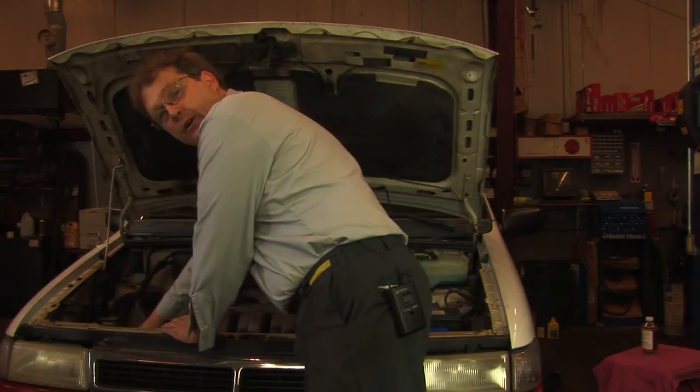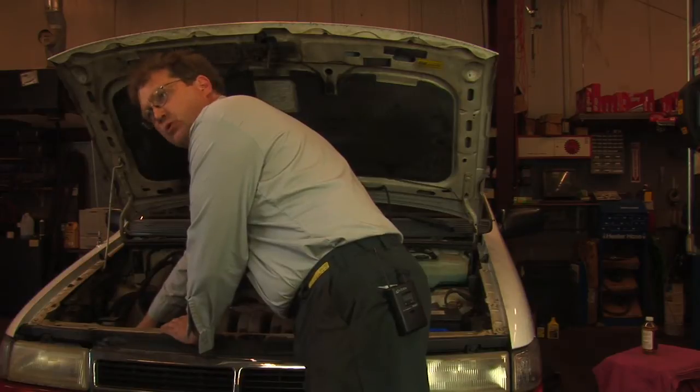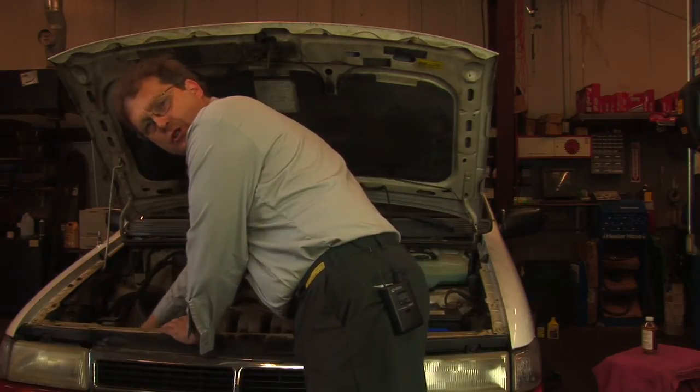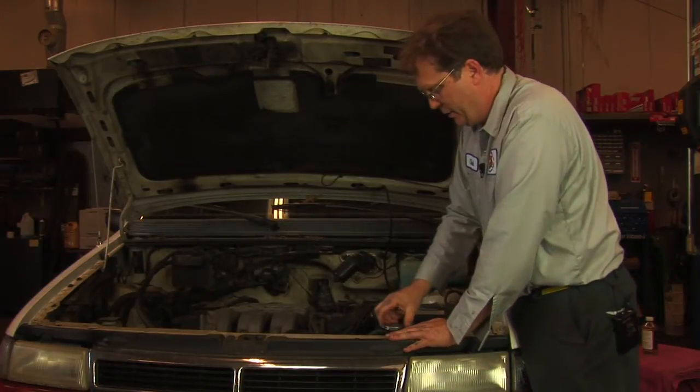I'll start by checking the upper radiator hose to see if it is hot or pressurized. I'm squeezing that and it's not hot to the touch at all and not pressurized. So in this case it's safe to remove the radiator cap.